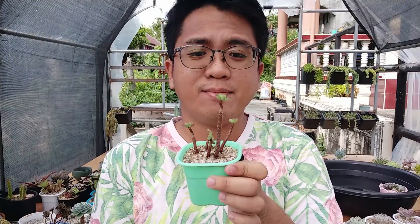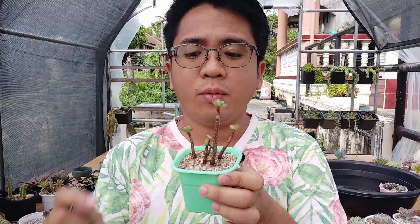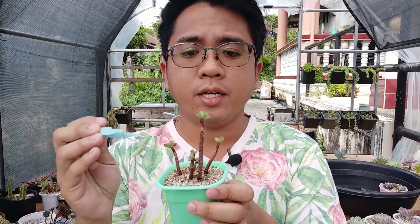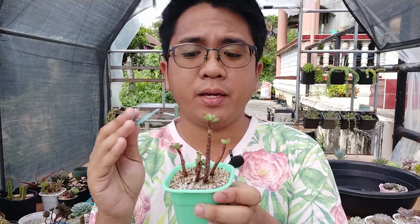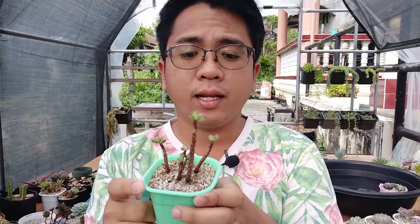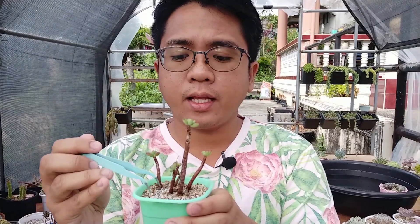Pag ito naman yung succulent nyo na sobrang konti na yung stems, okay, medyo recovering na siya. Huwag nyo nang hintayin na matuyo siya ng sobrang tagal kasi malalagas yan. Wala silang water storage na marami. Hindi nyo hintayin na medyo mag-wrinkle to - kailangan nyo na talagang diligan sila. Kapag dry na, tapos habang dumadami yung leaves nila, saka nyo bawasan yung frequency ng pagdidilig ninyo.